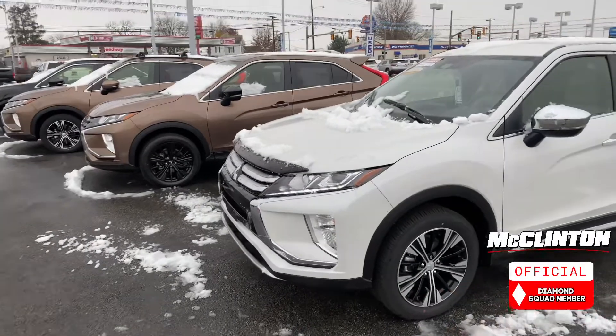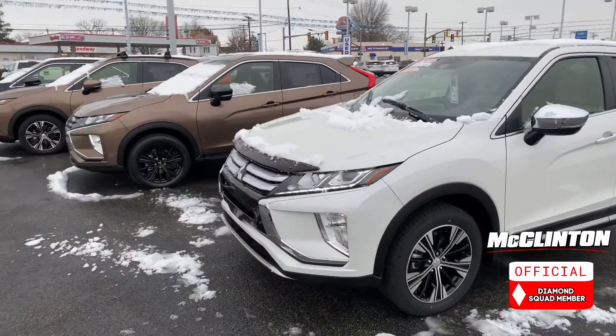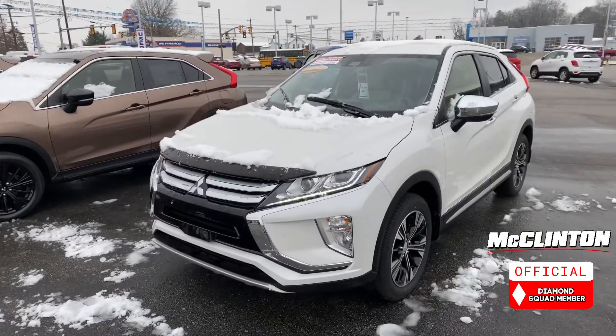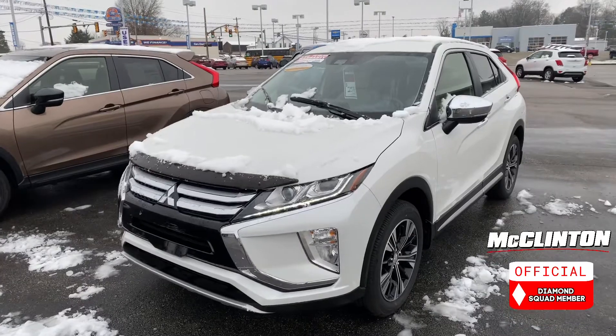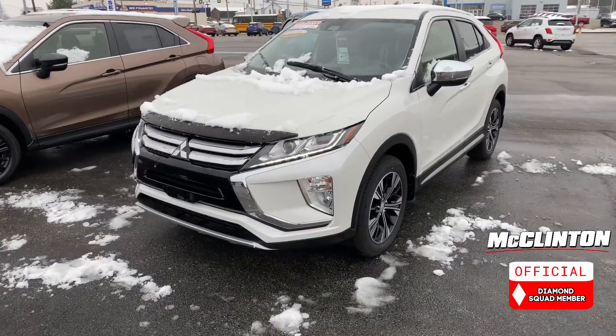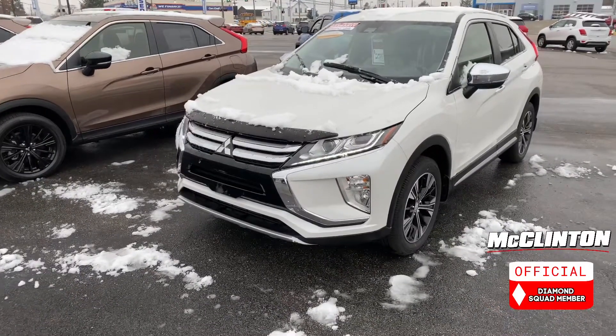So today I'm going to do my best to explain to you how Super All-Wheel Control works. I will apologize — I'm not an engineer, I went to WVU, so I'm not the best at any type of science. But I want to do my best to explain how Super All-Wheel Control is different than what we saw on the Outlander yesterday.